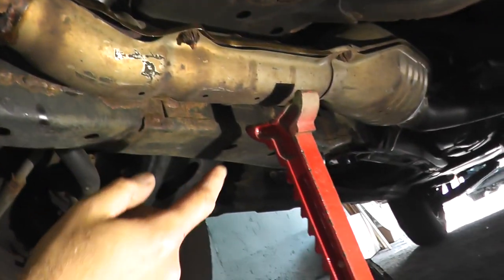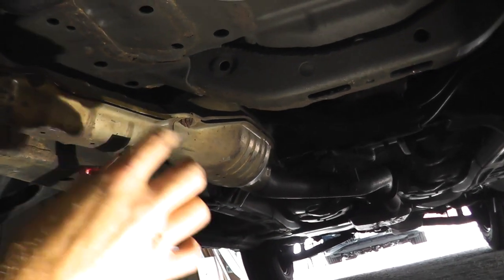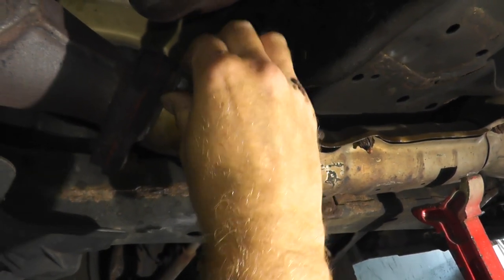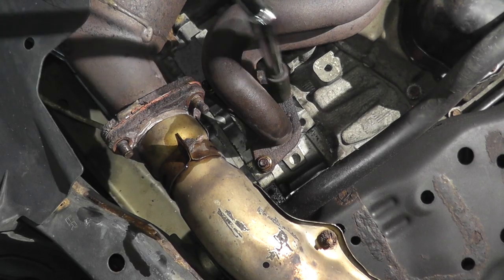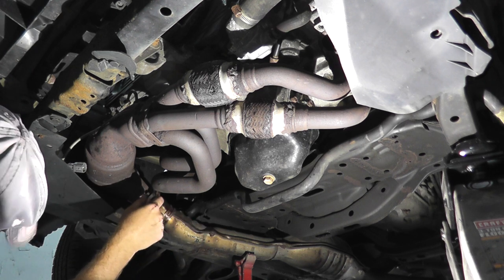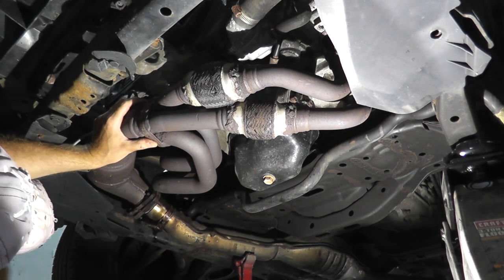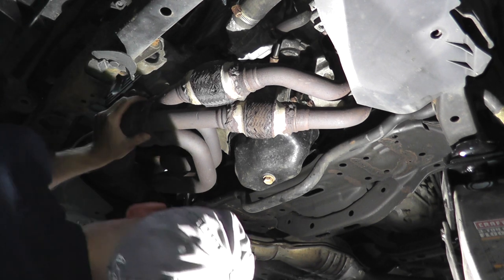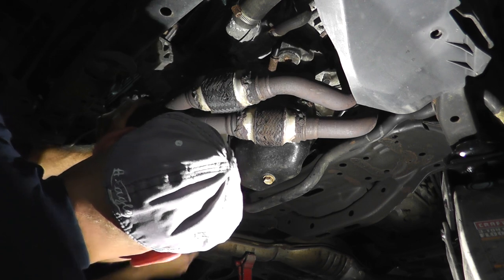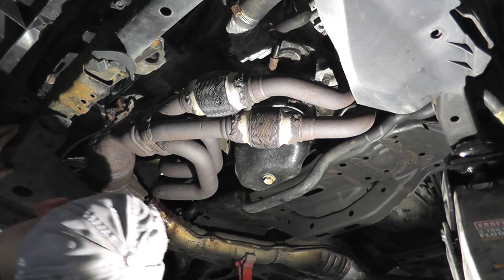Before I remove these fasteners, I placed another jack stand underneath this part of the exhaust. That's because it may come down a little bit, and I don't want to put too much strain on the rest of the exhaust — so just place a jack stand so it can catch it just in case. These are nice and loose, and then I'll move over to the head bolts. Don't forget, the jack stand is here because it's going to catch it. As you can see, it grabbed the exhaust; otherwise the whole thing wants to pop down.